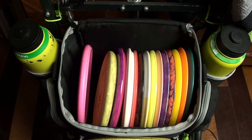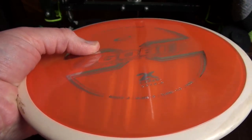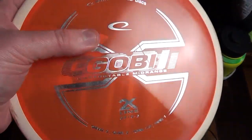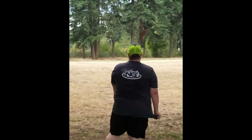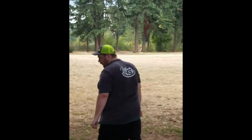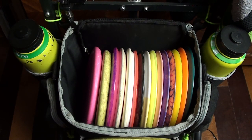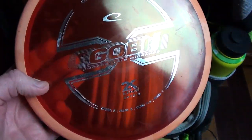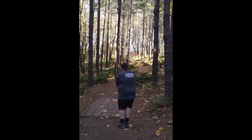Moving on, we've got some Gobies — one of my top three favorite discs of all time. This original one I don't throw too much, but it's real straight. I like it more for longer approaches if I can't reach with the Link or my Caltrap. This disc always seems to get me up in range to have some kind of a putt. This one here is probably my most thrown disc — a basic stock Goby that I dyed the rim orange. It's my beater workhorse Goby.